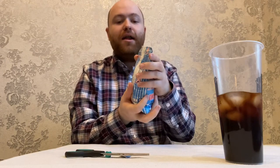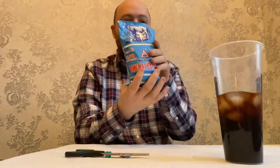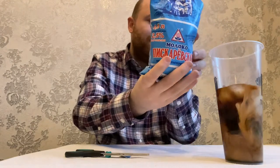Very convenient. I'll put some into my coffee like so. Here we are.